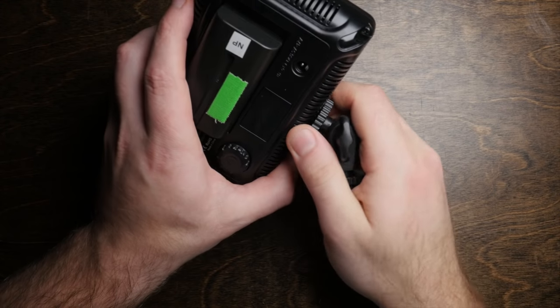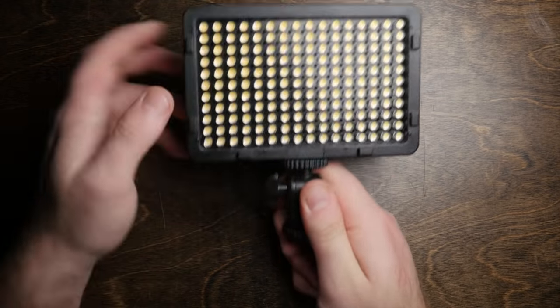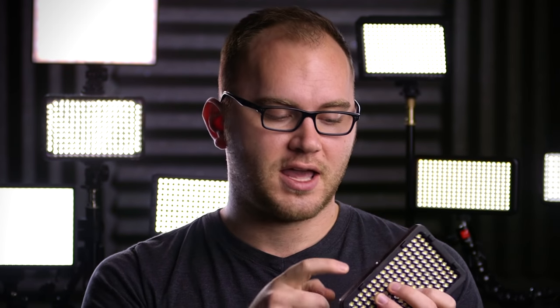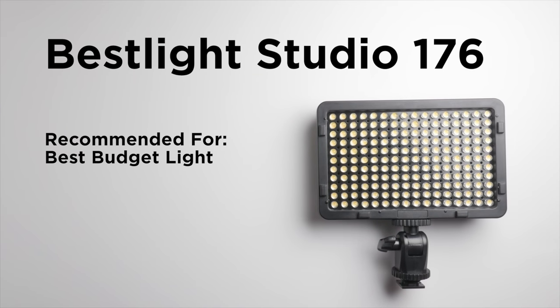Out of the box, all you get is the light itself — no batteries, no power cables, and a little adapter that's sort of like a ball mount but just tilts. It's really cheap and not a great option, but at least there's a metal quarter-20 thread at the bottom. Two cons: there is no way to check your battery level on this light, and there is a very slight yellow tint. You won't notice it unless you compare it directly against another light, so not a massive deal breaker given the cost. For $28, you really can't do better if you want a high-output dimmable daylight light.